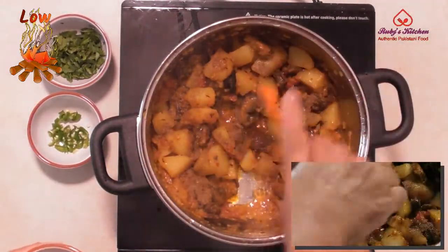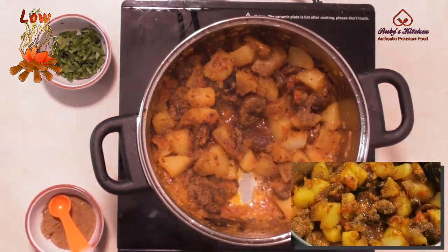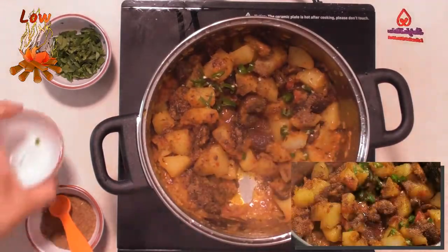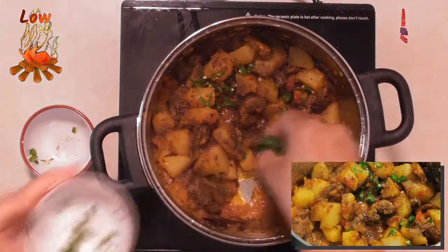Add half a teaspoon of Indian spice (garam masala). Sprinkle 1 finely chopped green chili. Mix well. Garnish with fresh coriander leaves.